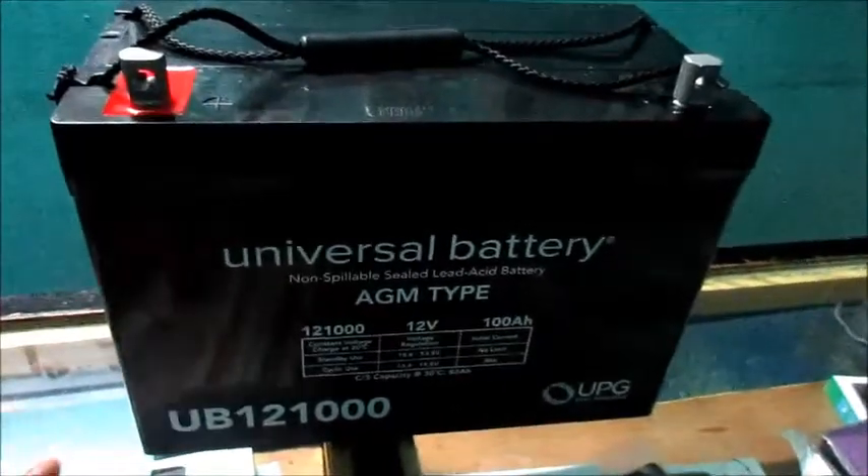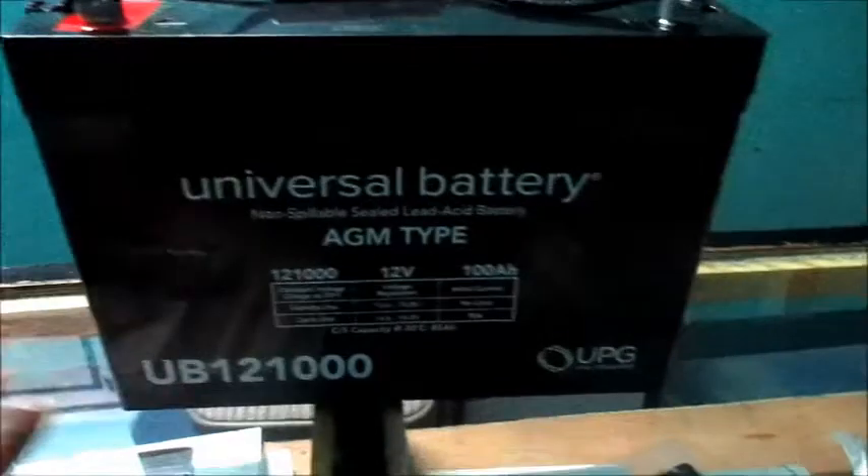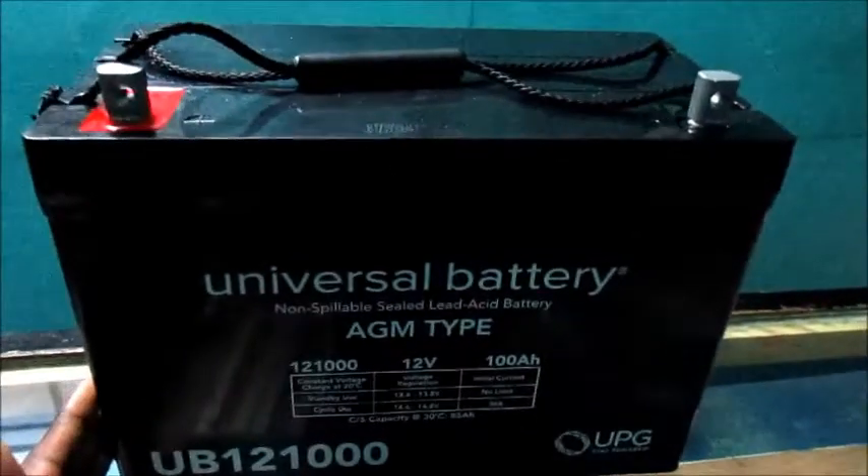Hey guys, before me is this universal battery, it's an AMG type and we can see the model number right here. I'm doing this video as an informative video for those who would want to purchase one of these batteries.